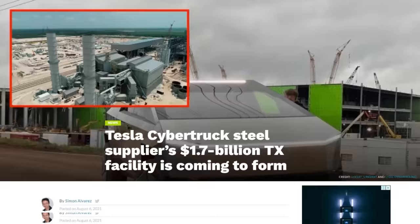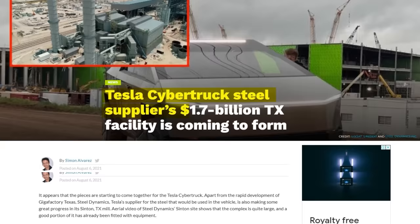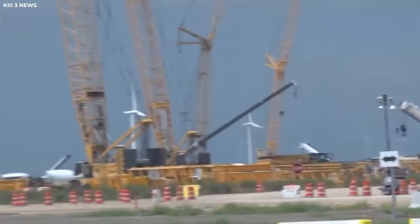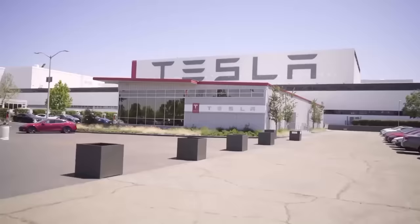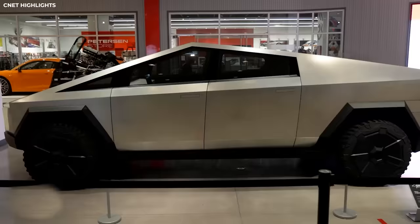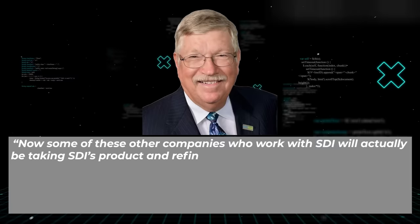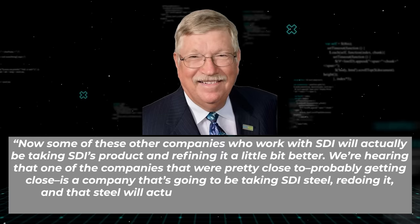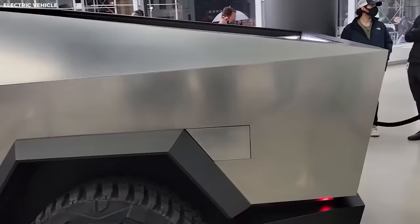Tesla and Steel Dynamics haven't publicly announced a deal or confirmed they are working together, but there have been hints that Steel Dynamics Inc. will be providing the steel for the Cybertruck. San Patricio County Judge David Krebs, in an interview with K3 News, said that the $1.7 billion SDI Sinton steel mill would not only provide numerous good-paying jobs to workers in the area, but would also be supplying the steel utilized by Tesla to produce the Cybertruck. According to Krebs, some companies working with SDI will refine its product further, and one company close to signing will be taking SDI steel, reworking it, and that steel will go into the Tesla cars being manufactured in Texas. So there is some merit to the rumors that Steel Dynamics is in fact the steel provider for the Cybertruck.